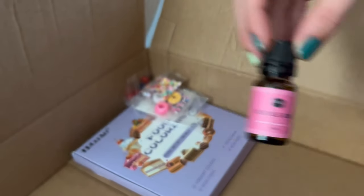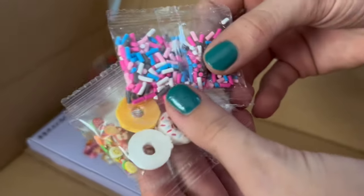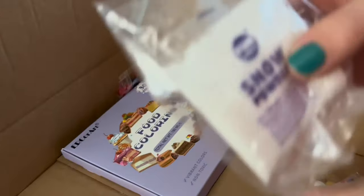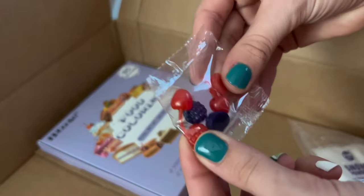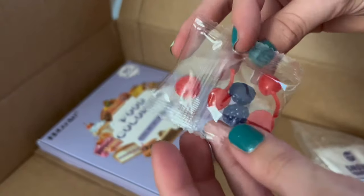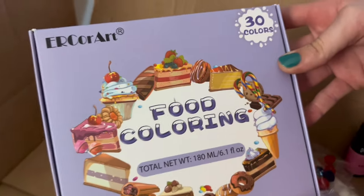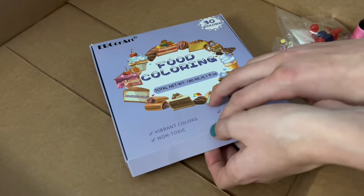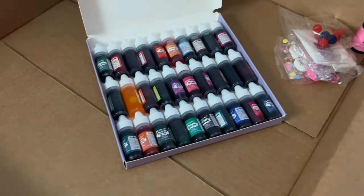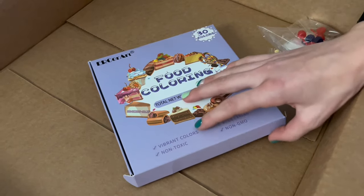We also have soft clay. We have our bubblegum scent from our When Pigs Fly slime — it smells so good and really realistic. There are some other extra charms and sprinkles we can use in extra slimes, plus snow powder — a smaller amount than earlier. Some super cute berry charms came in our gift set that we can use for extra slimes. Lastly in this box we have our food coloring set — it comes with 30 different colors.